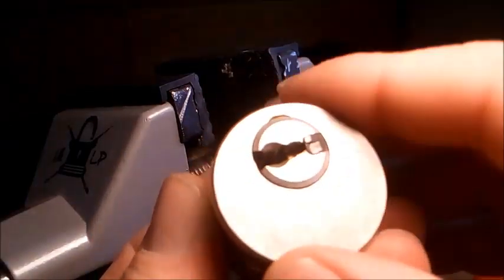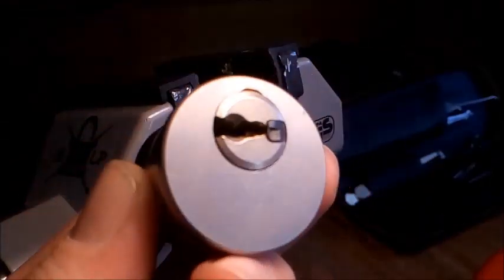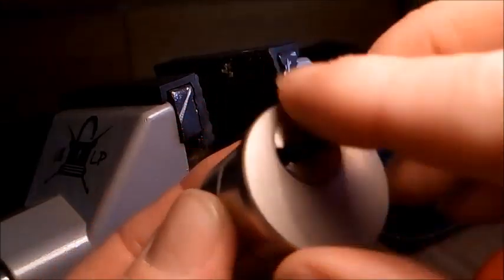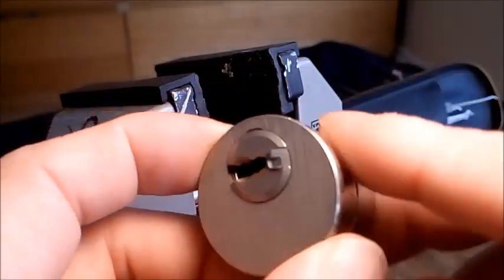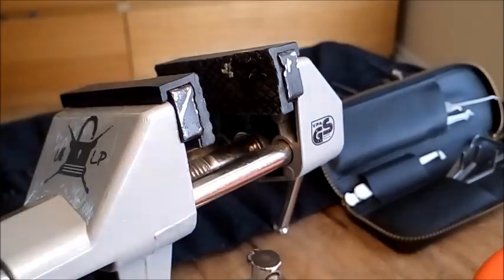If anyone's got any other of these solid body rim cylinders — they don't have to be all singing, all dancing, top brands. They can be rough, any makes. If you could just send me just one, I would really, really appreciate it and start building up that collection. Thanks for watching.